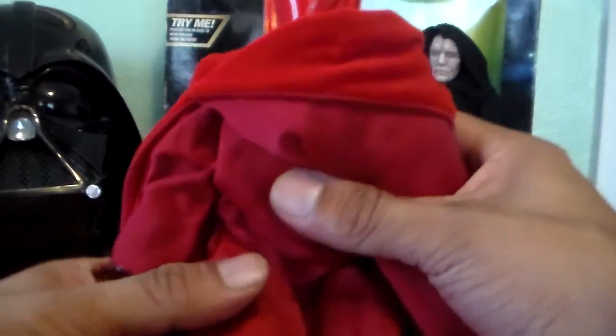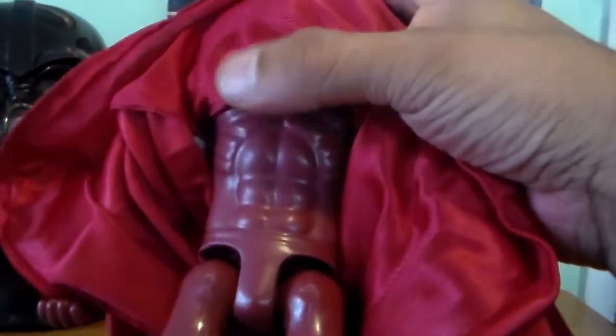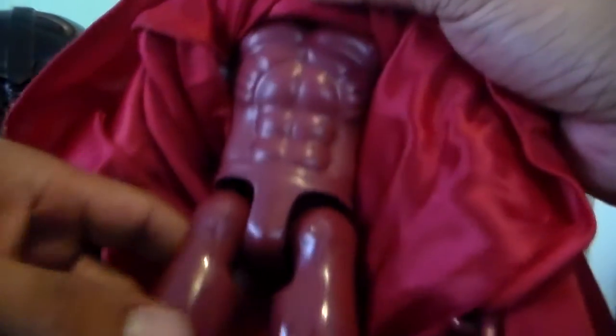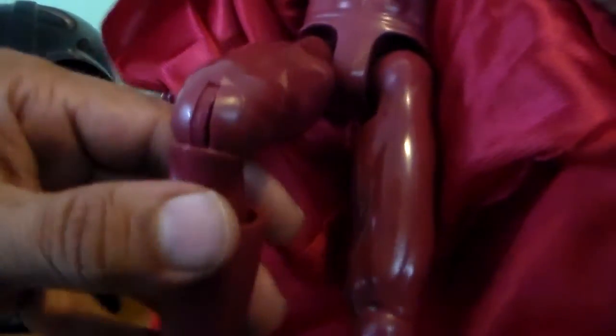Underneath he does have another robe, which is just pretty basic. And underneath that is the body itself, which is very cool. I'm going to show you some of the great articulation points. As far as articulation goes, I'd give this guy about an 8 out of 10, only docking two points for two reasons I'll explain. He does have ball-jointed legs and a nice pivot knee, and he actually comes with articulation in his ankles — it's more of a pivot, but still very, very cool.